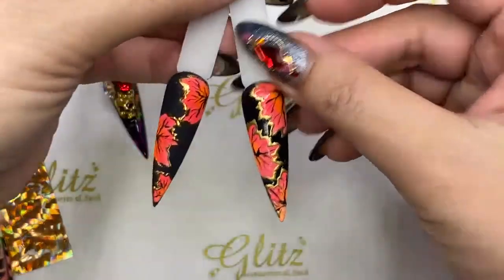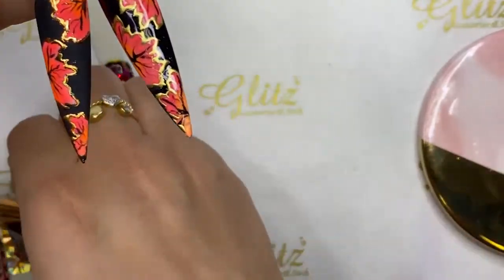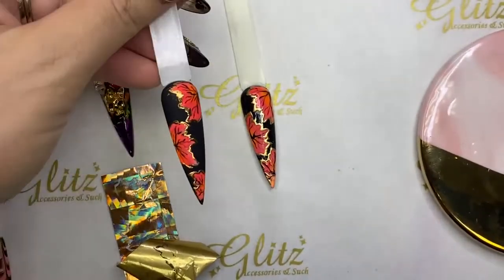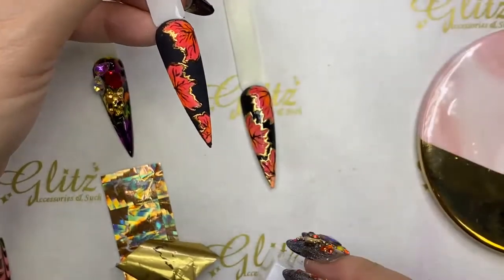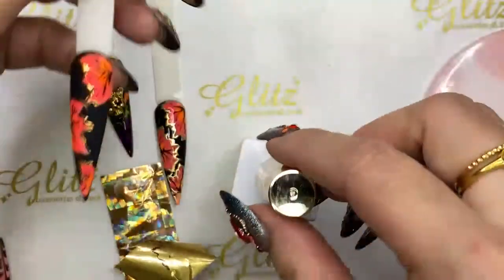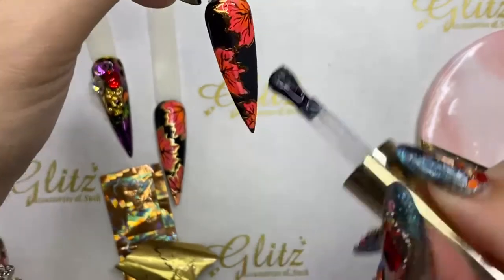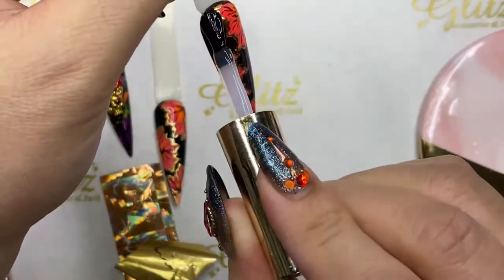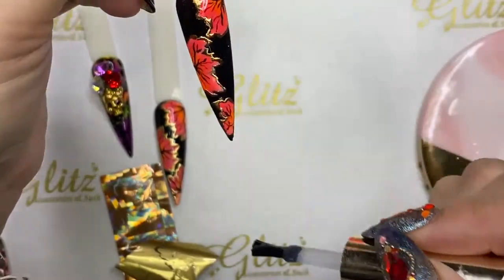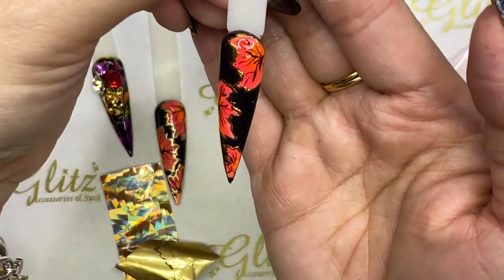Thanks to the number 2 floral brush, we want all nail techs to work smarter not harder. Now the holo foil is really cool — you can see it's not just solid gold but so sparkly and holographic. The goal finish looks different — however you want. I'm going to top with no-wipe top coat and cure for 60 seconds. It's just so easy and simple — I took my time to show you step by step and you literally watched me do it live.